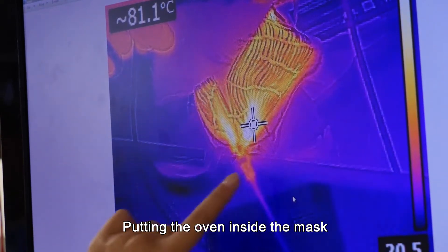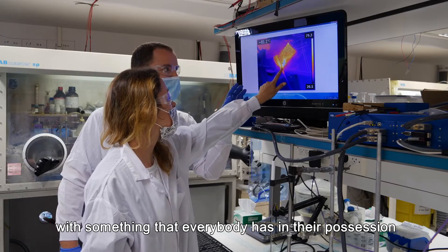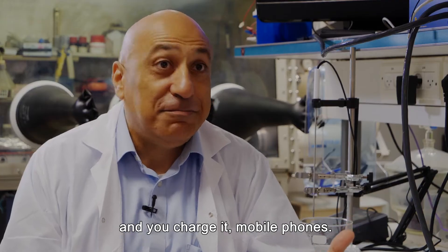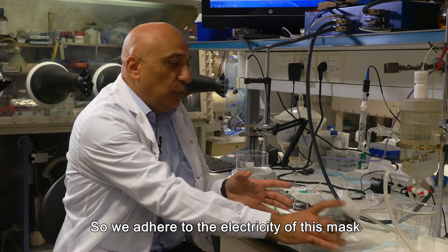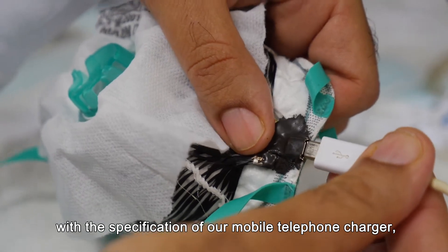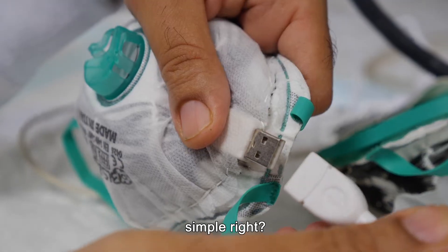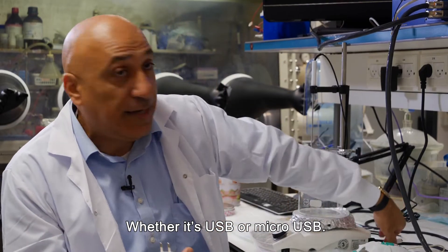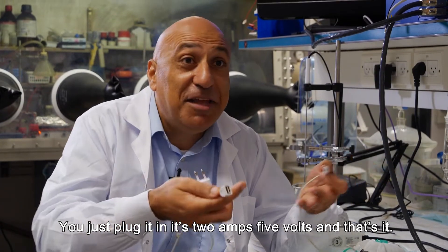Putting the oven inside the mask would mean that I will need to heat it up with something that everybody has. What do you have in your possession that you charge with? Mobile phones. So we adhere to the electricity of this mask with the specification of our mobile telephone charger. Whether it's USB or micro USB, you just plug it in — it's 2 amps, 5 volts, and that's it.